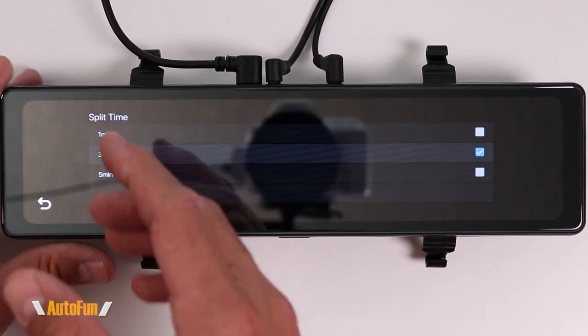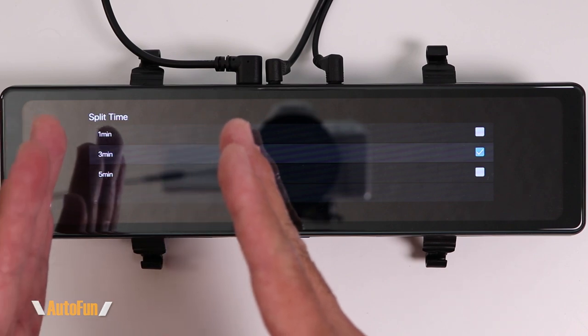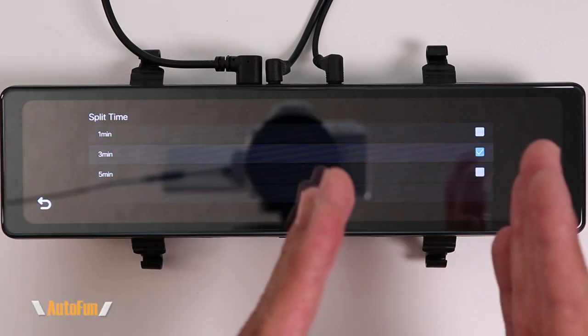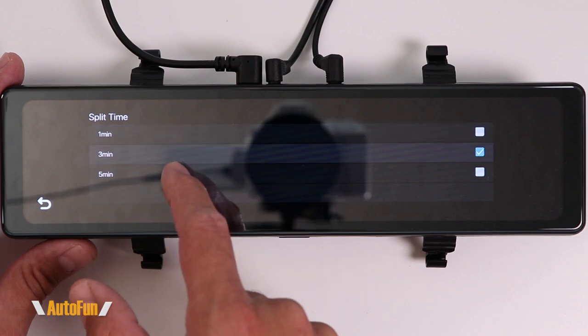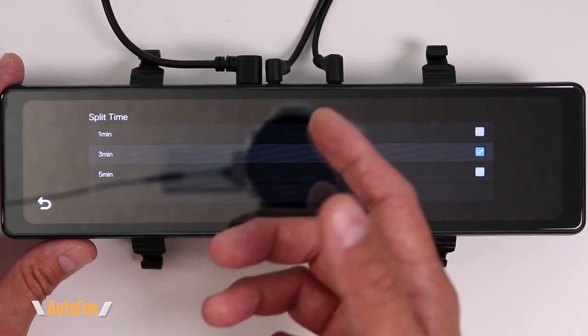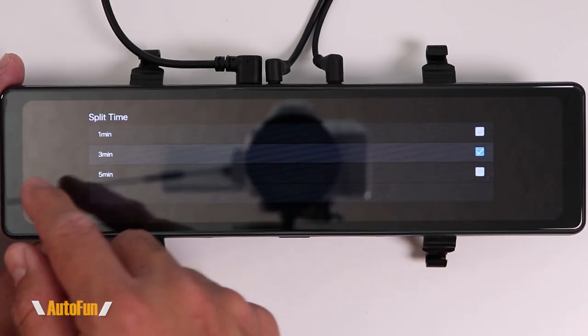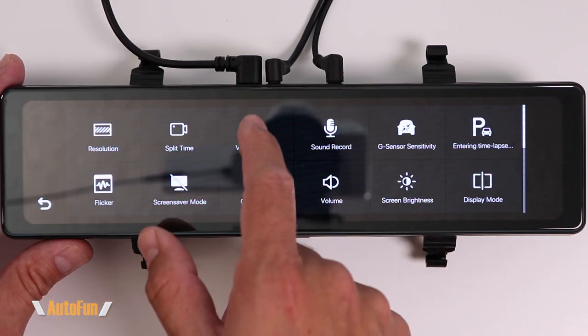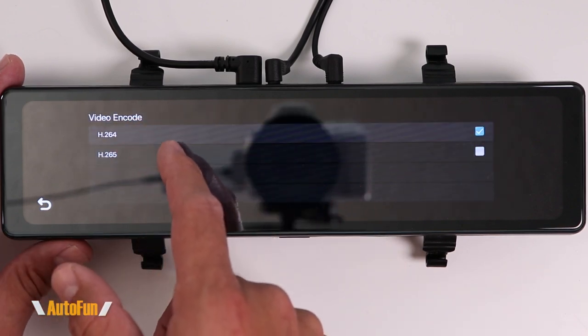Going back to the menu, we have split time — on most dash cams this is called loop recording. All dash cams record in loop recording, which means they record continuously but segment that video into smaller manageable chunks. Here we can select the size of those chunks. There's no incorrect number to pick — you can choose one, three, or five minutes. I like three, as it produces a nice in-between size.